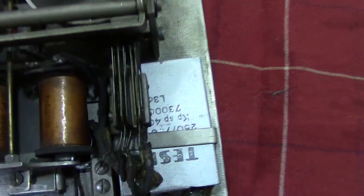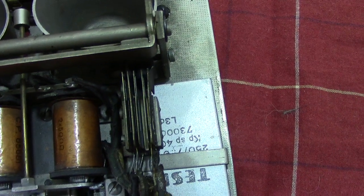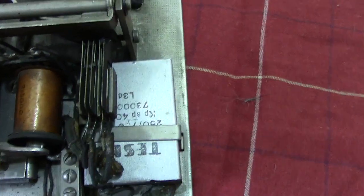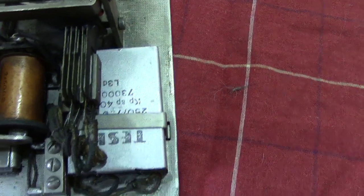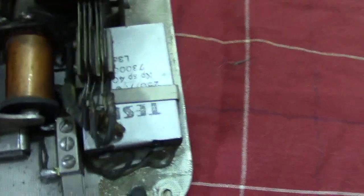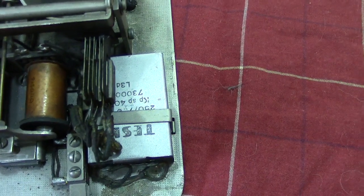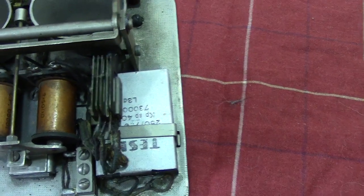Here we've got the spring set which operates when you put the receiver down. Next to it, also made by Tesla, is the capacitor. The main purpose of the capacitor is to allow AC — part two coming up.